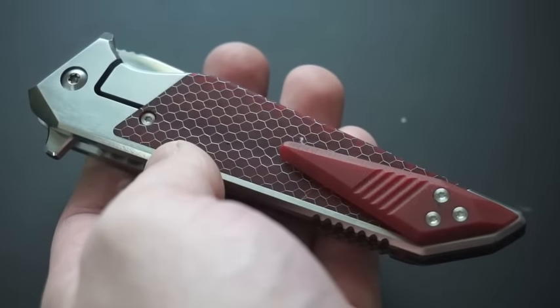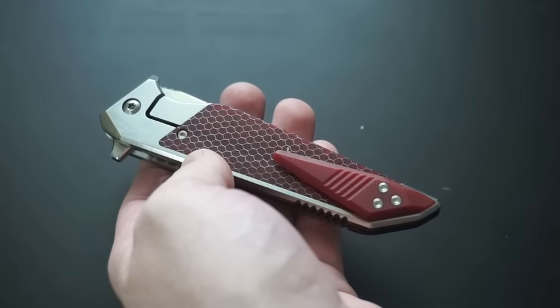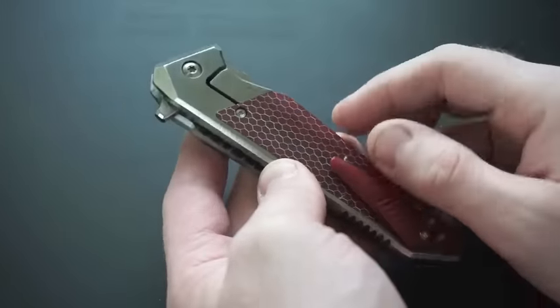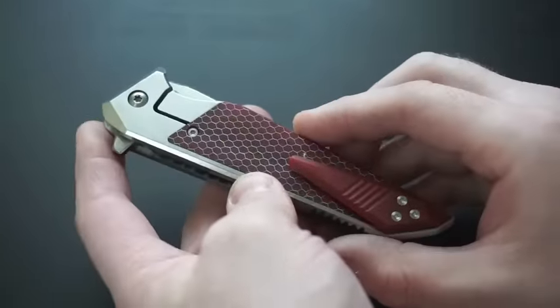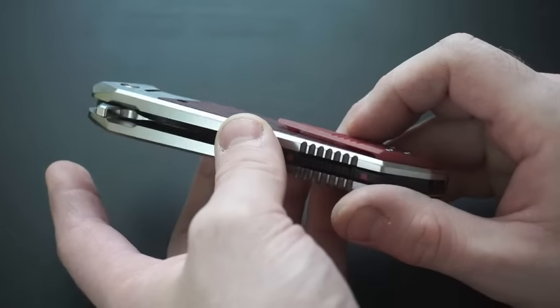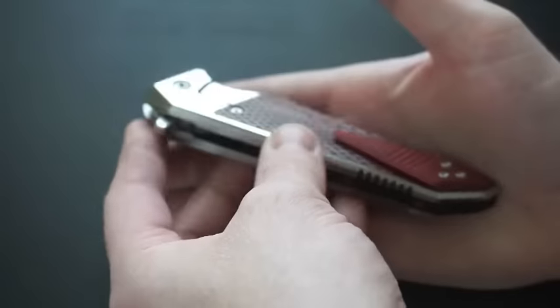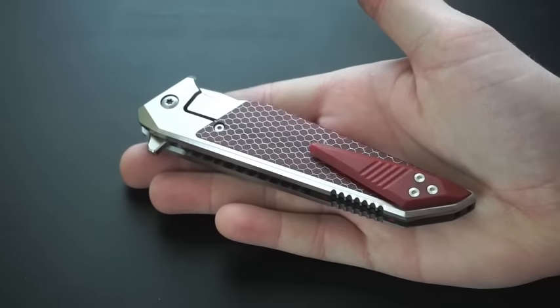We've got a red G10 — or sorry, a pocket clip. I polished the underside of it, and it makes it much, much easier to pocket. I know some people were telling me they were having a hard time getting these on their pockets, and just polishing the underside makes it so much easier. That's what I've started doing these days for the Mark 10s.